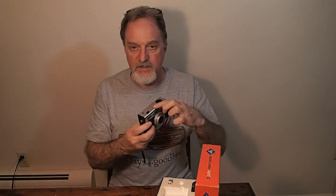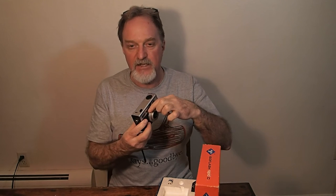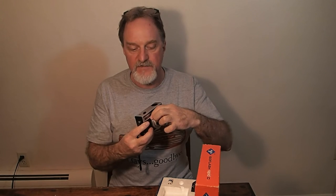It's fixed focus from five feet to infinity. It's got a two-speed Parator shutter — I have no idea if I'm saying that right, I think it's a made-up word. It's got a sunny setting, which is 1/80th of a second, and a cloudy setting at 1/40th of a second.